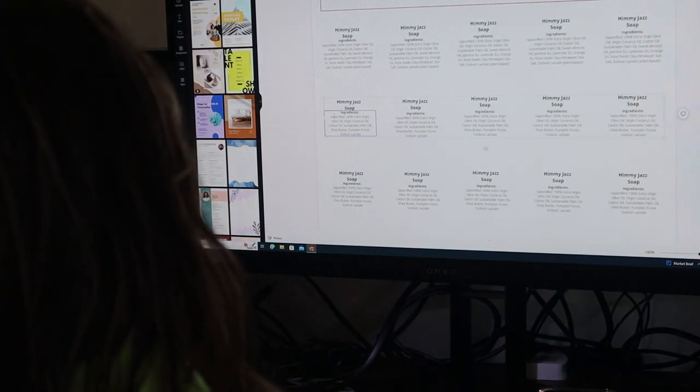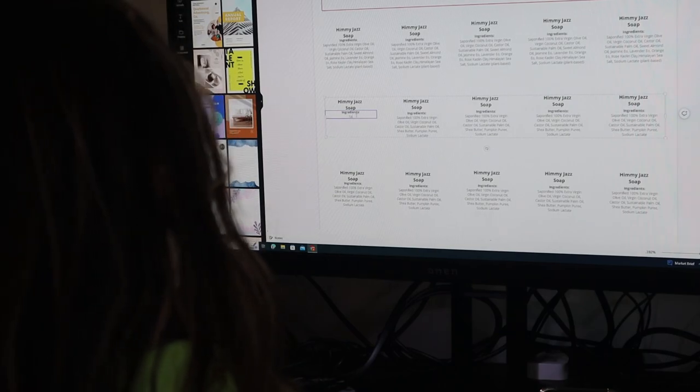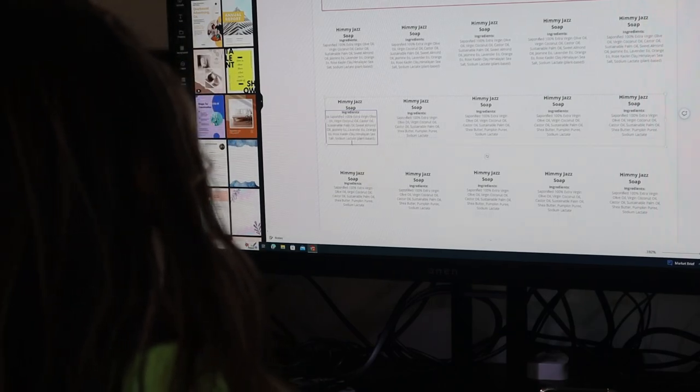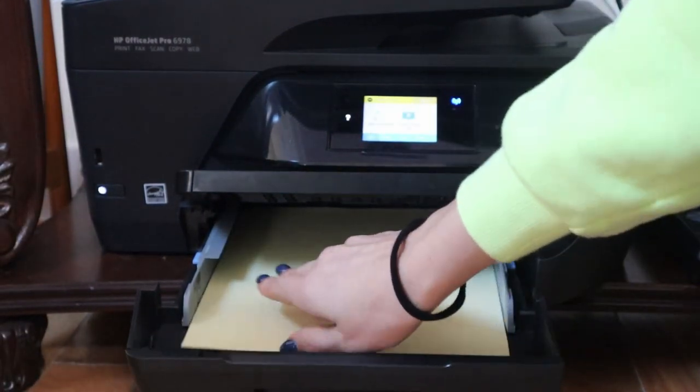Hi Soul Tribe, welcome back to my video. For those of you who are new here, I am Organically Ashley and in today's video I am going to be taking you along with me and packaging some of my soap.